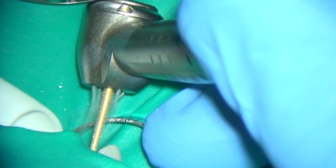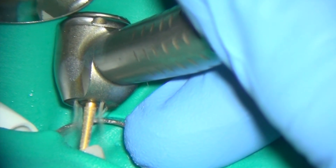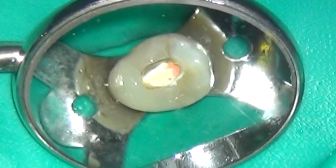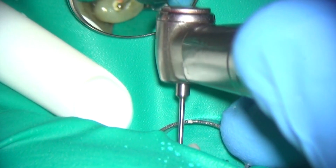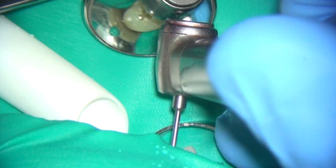Access was created after rubber dam isolation with a long tapered diamond burr and water spray coolant. The floor of the pulp chamber is covered with gutta-percha and this was very simply removed using an LN burr.